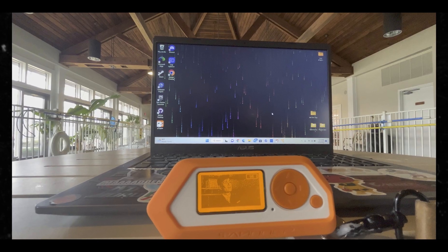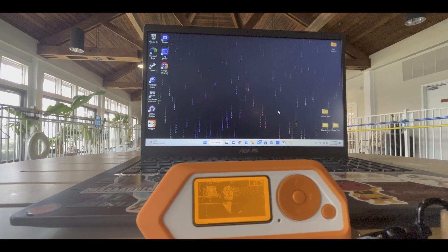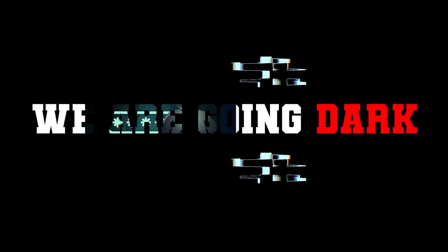Hello, welcome to the Mark Janat Show, the cybersecurity show. In this video I'm going to talk about this particular firmware that if you download on your Flipper Zero, you can hack phones like that. Without further ado, let's get right into it — we are going dark.